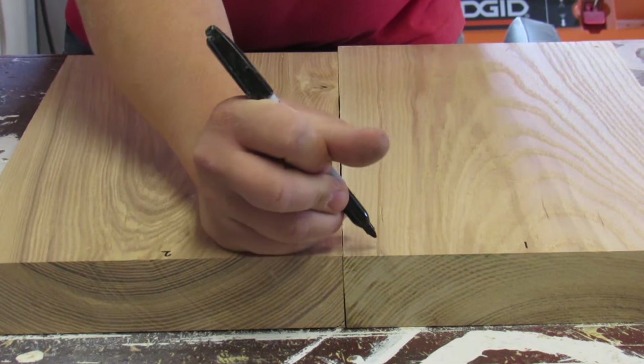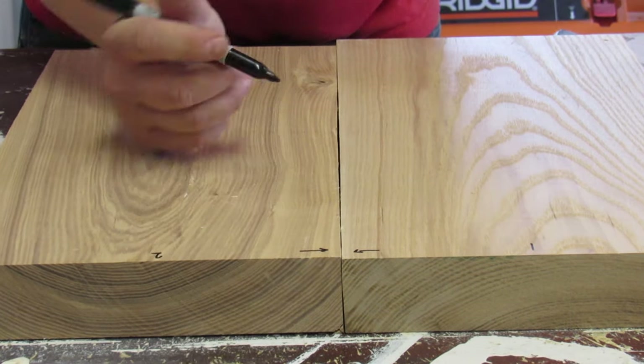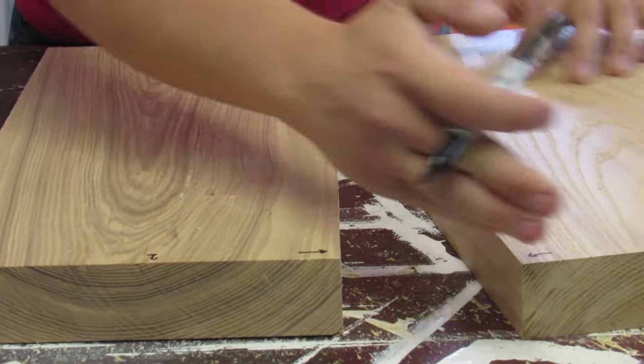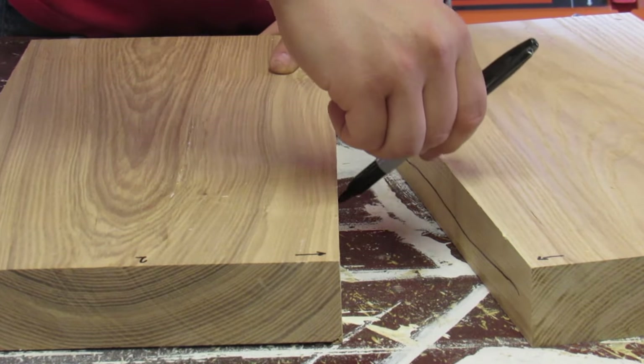I'm marking boards one and two, and you'll notice that the grain direction goes opposite ways. So in the event that this cups or warps, it will move with each other instead of making the problem worse.